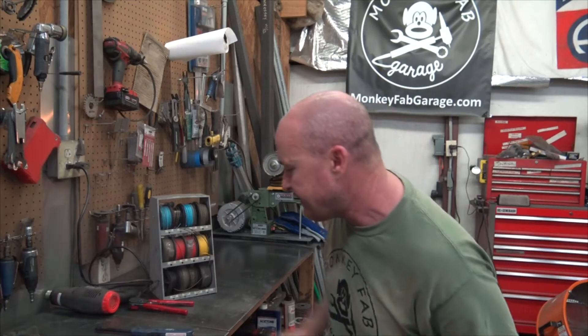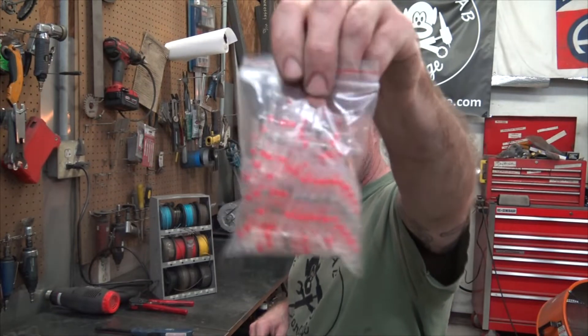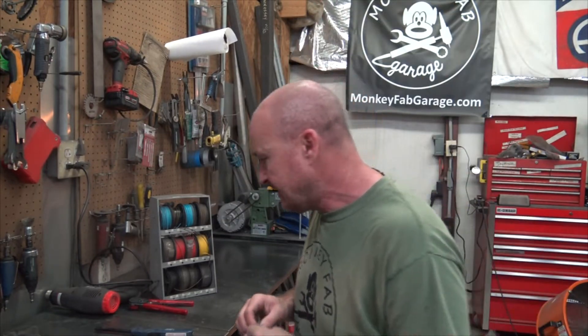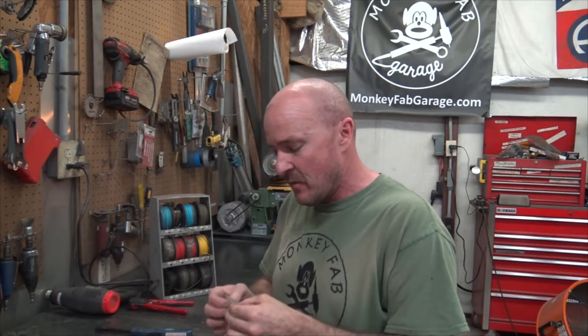Hey everybody, it's Mike with Monkey Fab and today I want to talk about these solder shrink wrap waterproof connector deals. It's called waterproof solder seal heat shrink butt connectors that I sell on my website.